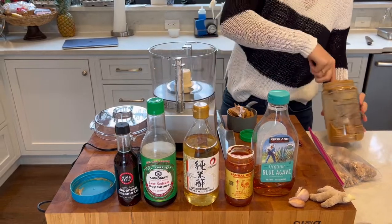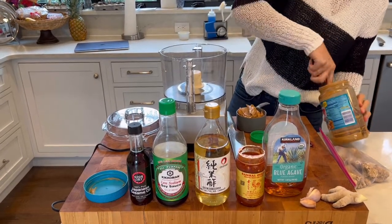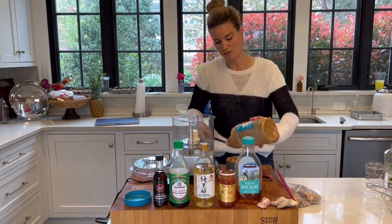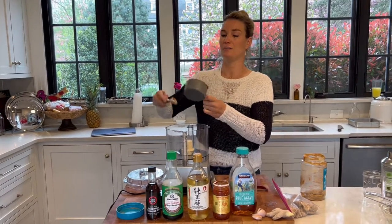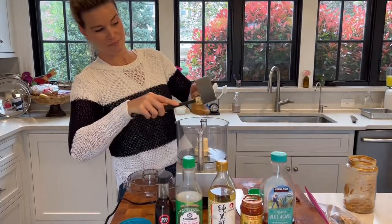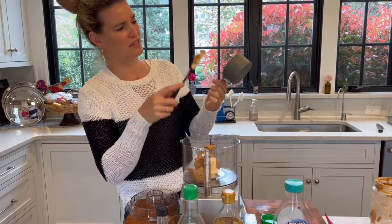I do think that the not-natural variety works a little better in this. The other stuff tends to separate and then your sauce also has the potential to separate. So I would stick with the Skippy or the Jif or something like that—I think you'll have a better result. I actually sprayed my measuring cup with a little cooking spray to see if it comes out easier. I don't normally think to do that, but it looks pretty clean. Maybe I would do it again.